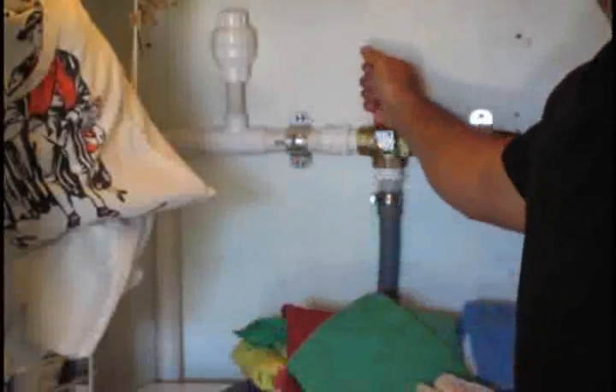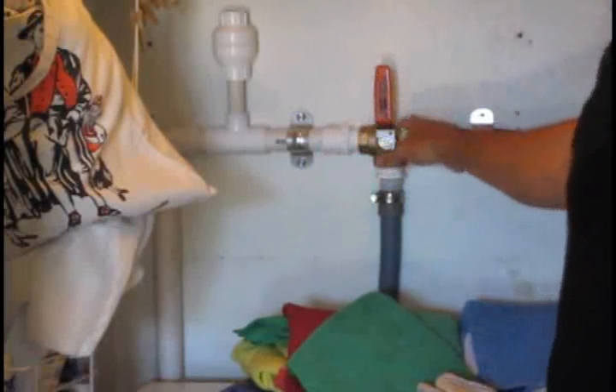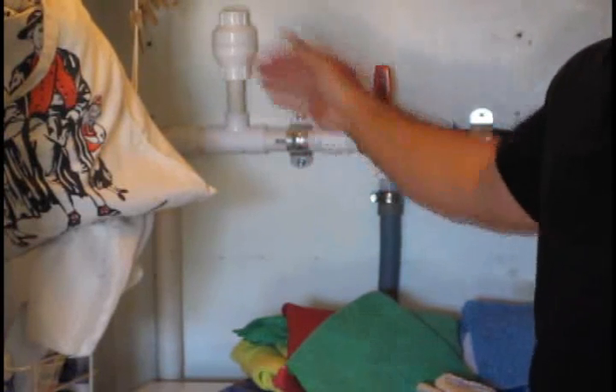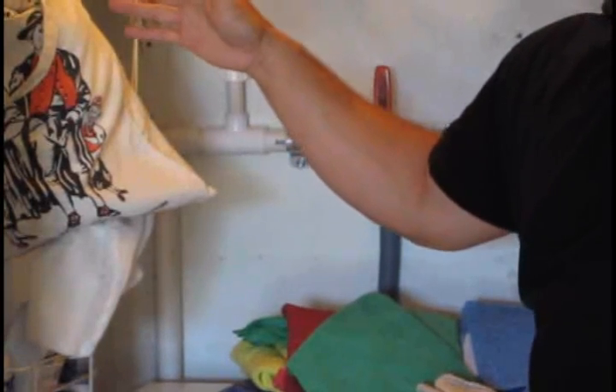This valve is really easy to operate. As you can see, I can crank it. We can control whether we want the water to go down into the sewer system, or whether we'd like to recycle the water and have it discharged out into the garden or the landscape or whatever it is that we're looking to irrigate.